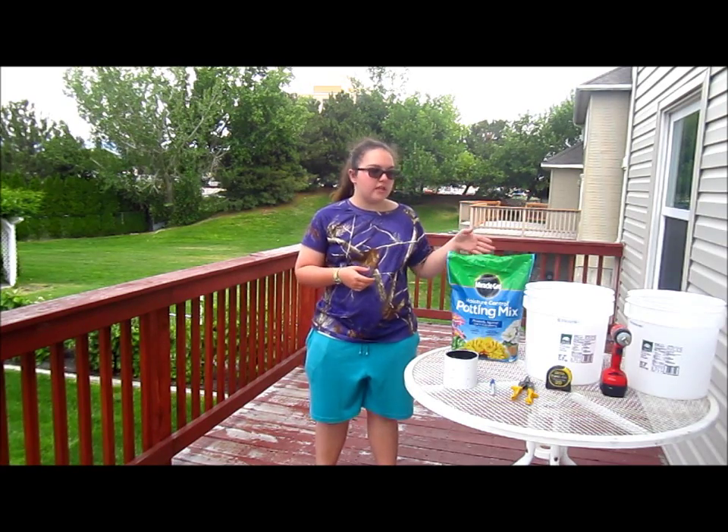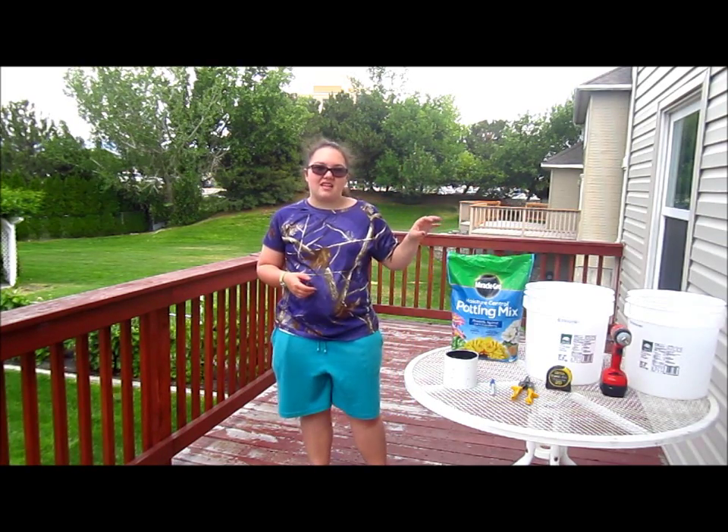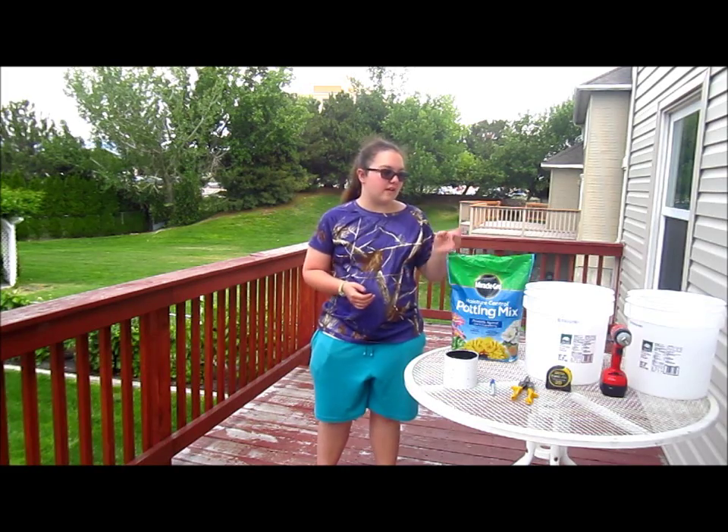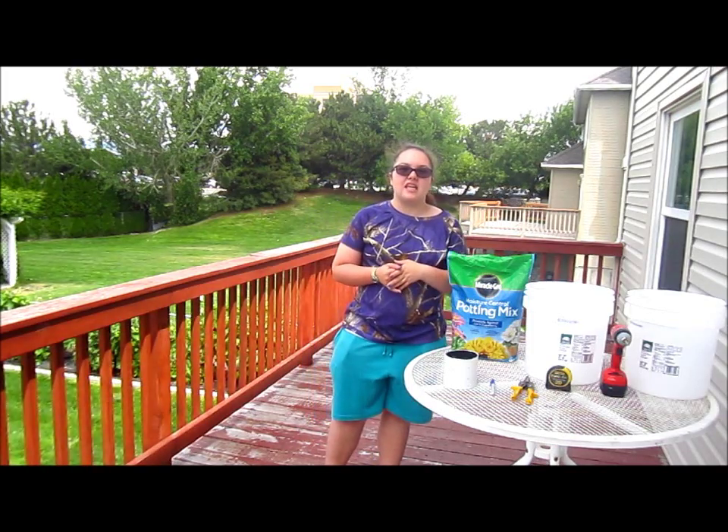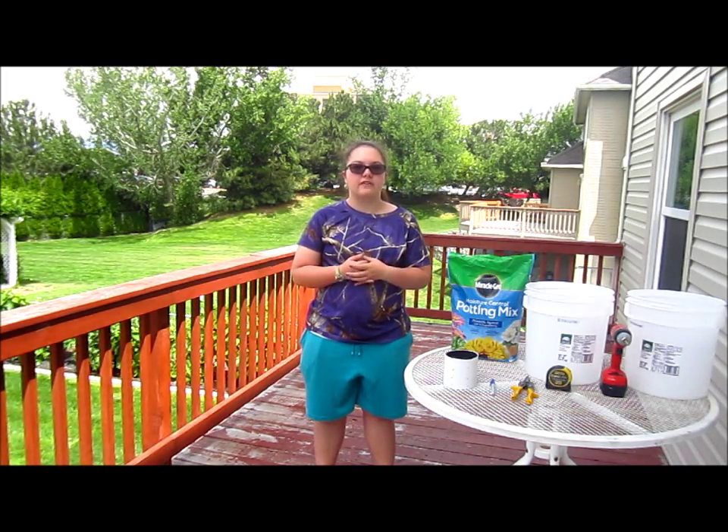Today, I'm going to show you how to make the self-watering container gardens using five-gallon buckets. I'd like to thank Shannon Klein at Nothing But Cakes and the Fred Meyers store off of Overland here in Meridian for donating buckets to my project.